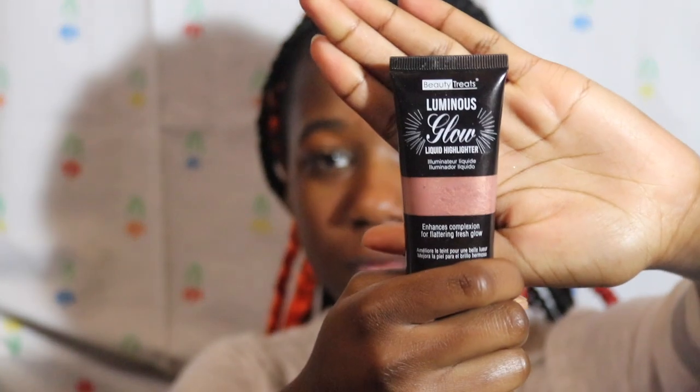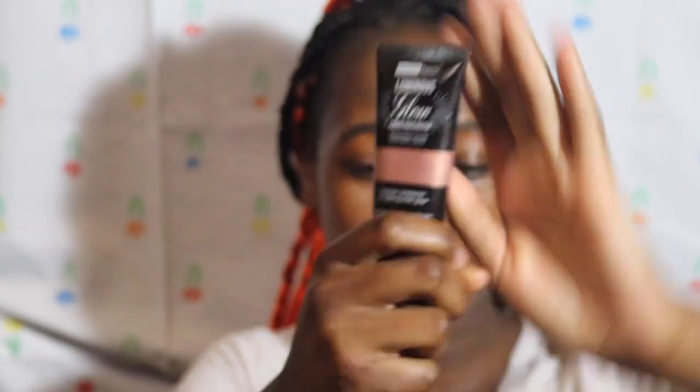You can take any look however you want, but this one I got from probably below my finger. I just dab some where I usually highlight — like my nose right here — and just tap it out.